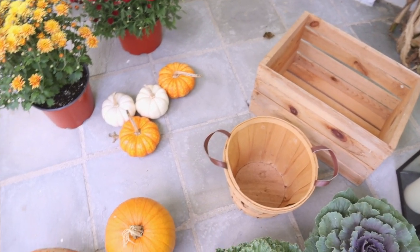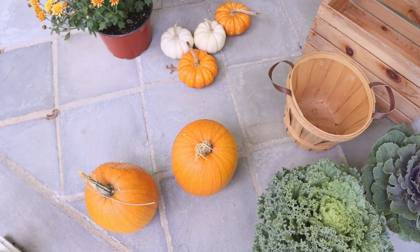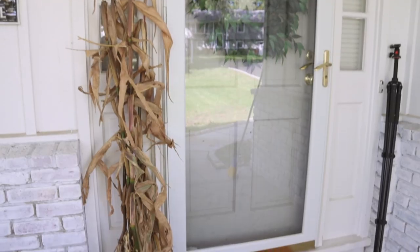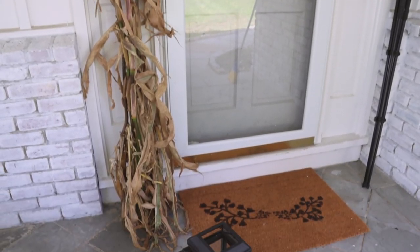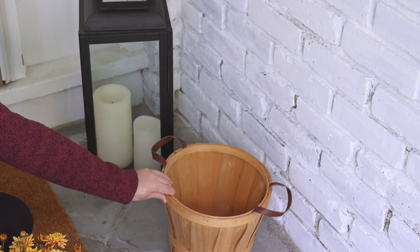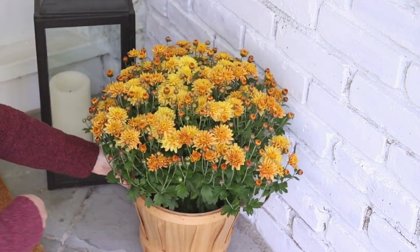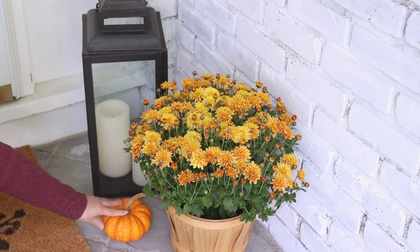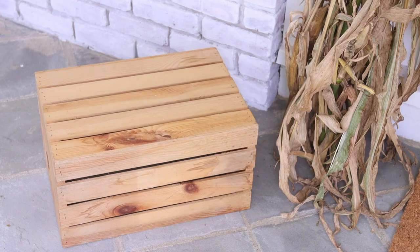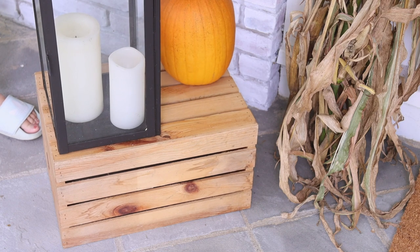I have two pumpkins from my dad's garden, as well as this flowering cabbage and kale — those aren't actually for the front porch, but I got them at the same time as the mums. These lanterns are from Target a couple of years ago — such good quality — and I've added some battery-operated candles that work on a timer. I got these corn stalks from my dad's garden, and that doormat is a DIY. I think it looks so cozy to have the lanterns with the candles on either side of the door because it just makes the space so welcoming. I added one of the mums to the basket and finished this area off with two of the pumpkins. On the other side, I set the crate upside down to create different levels, adding the other lantern along with some more pumpkins.